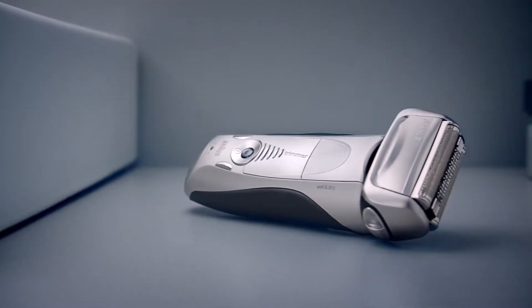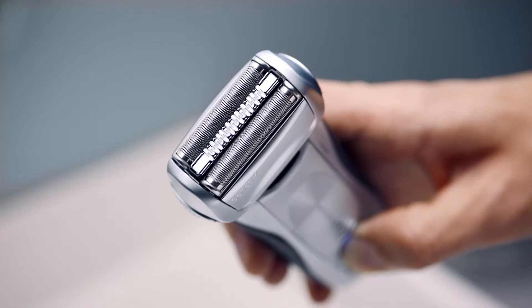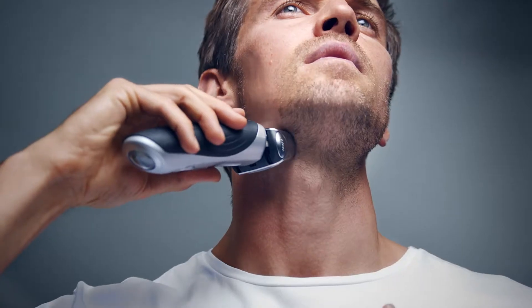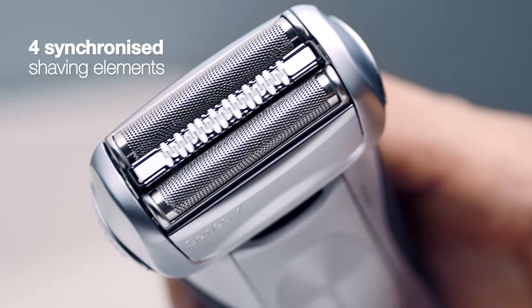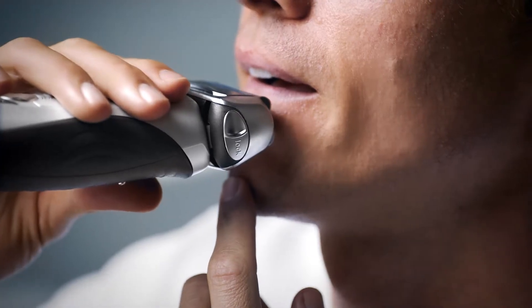The Braun Series 7, designed with responsive intelligence. The smart shaver intelligently responds to the unique features of your face, with its five personalization modes powering four synchronized shaving elements to tackle the trickiest of areas with pinpoint precision.